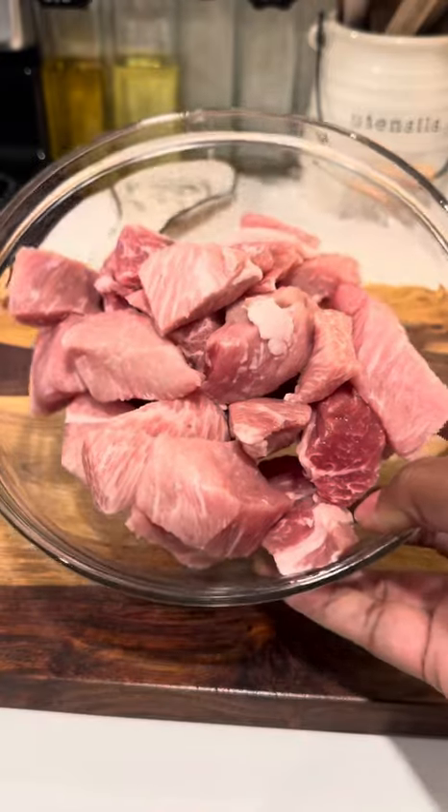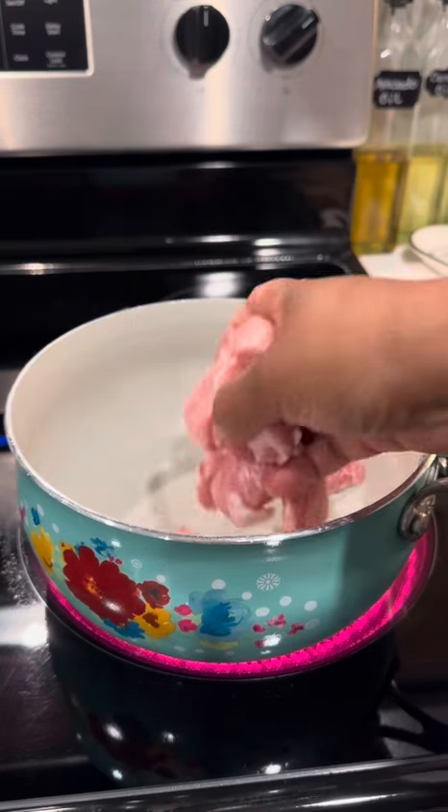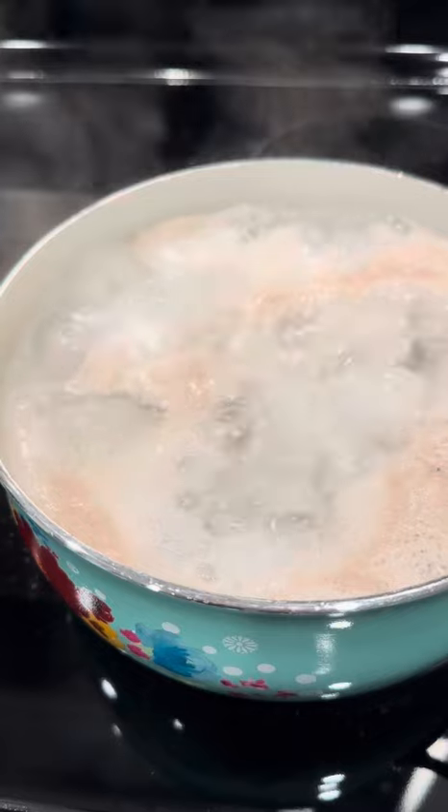Are you ready for some good old quick and easy braised pork? Well, let me show you how I do it. I cut up some boneless country ribs because that's what I had — y'all can use what you want. So now I'm just going to take them and put them into a pot of water. Once I get them in, I'm going to bring it up to a boil and boil them for about 15 minutes.